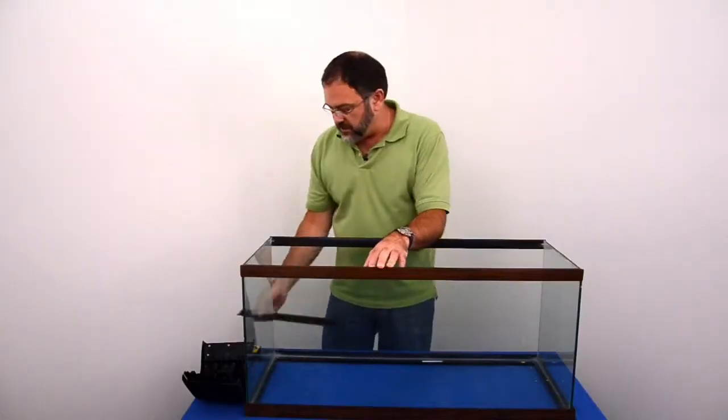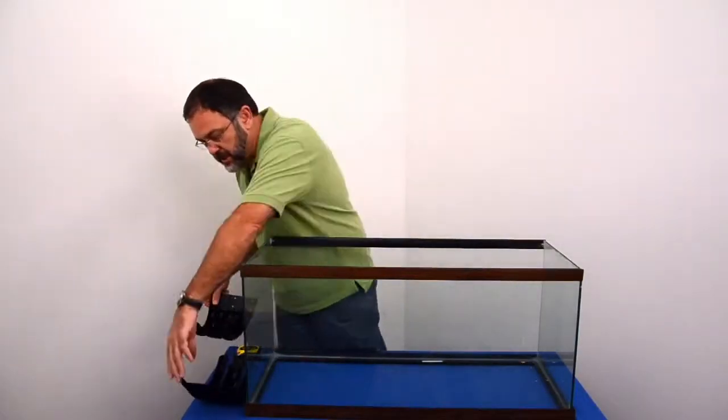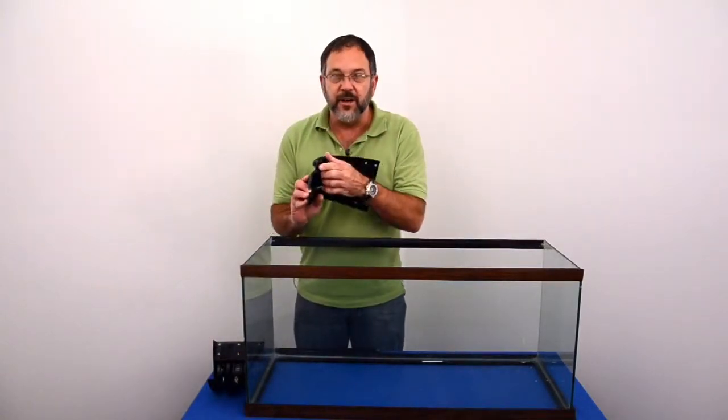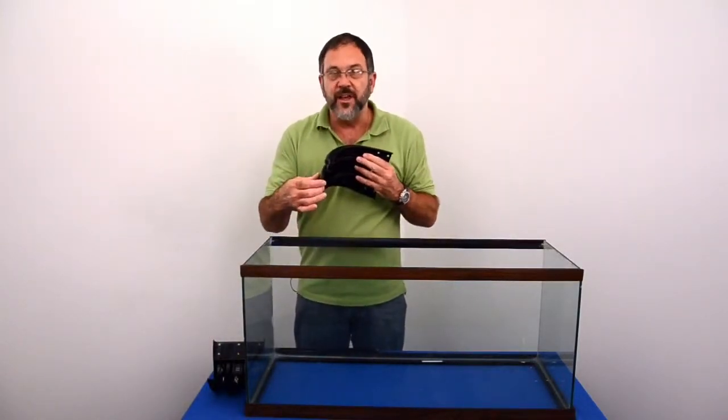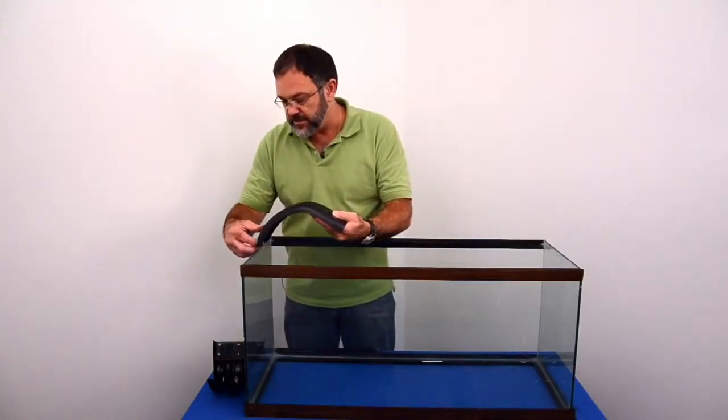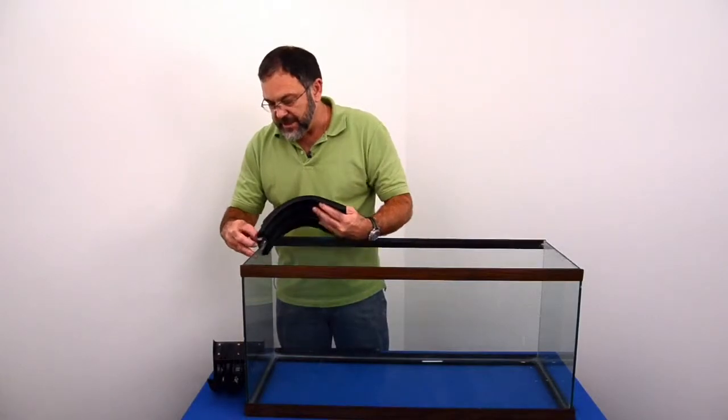I've loosened it up and made it easily removable. There are three legs on these Mount Arrays — the center leg goes on the outside of the glass, the two outer legs go on the inner, and it just slips on just like that.